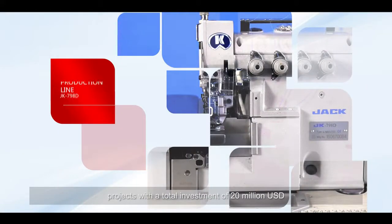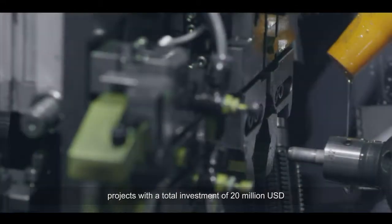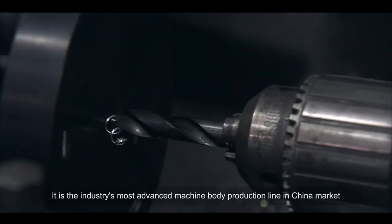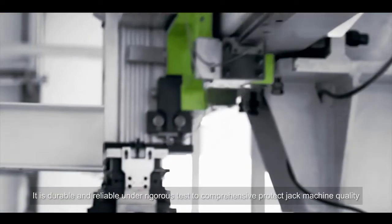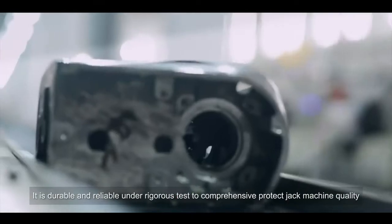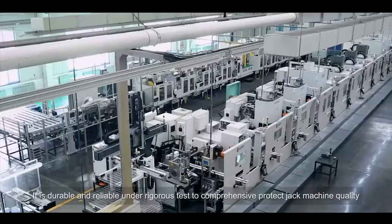Jack's intelligent automatic production line project has a total investment of 20 million US dollars. It is the industry's most advanced machine body production line in the China market, durable and reliable under rigorous tests to comprehensively protect Jack machine quality.